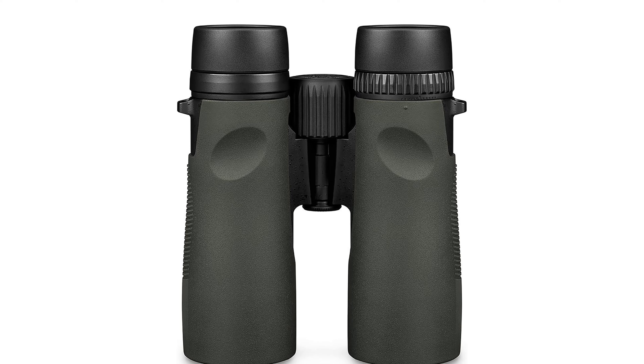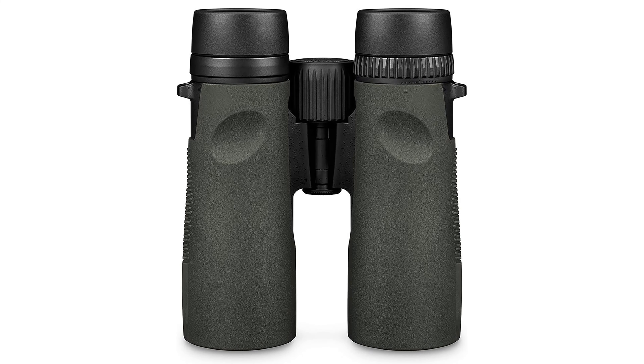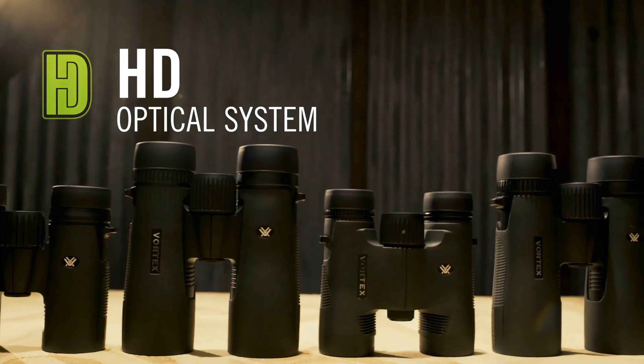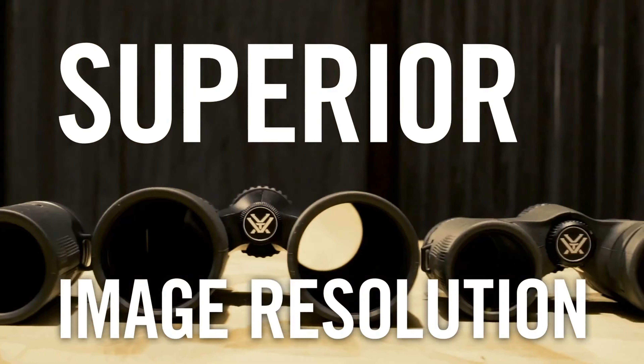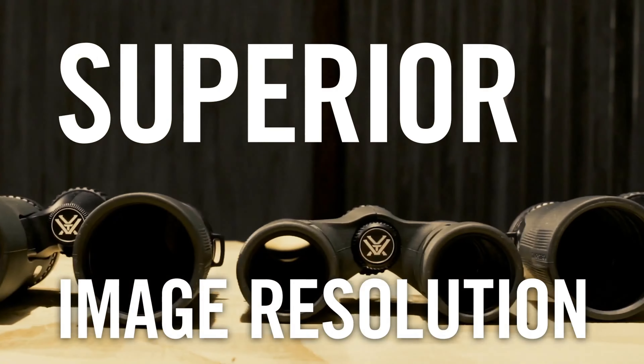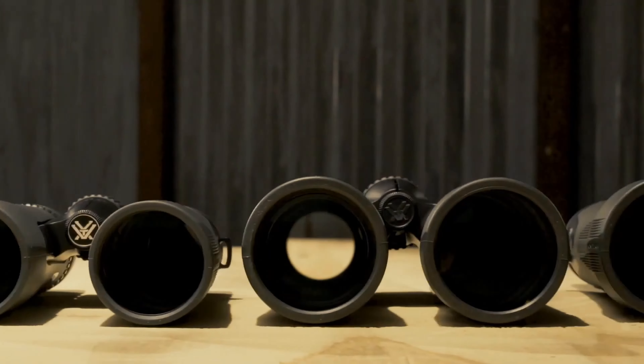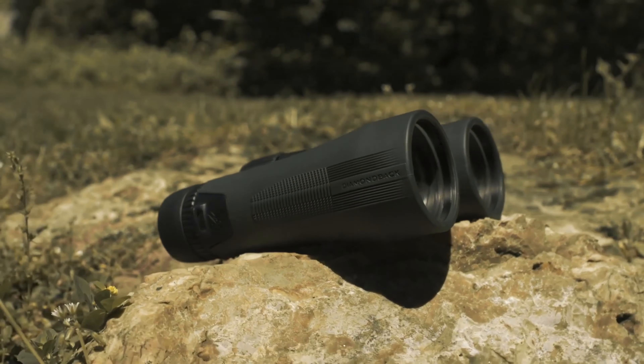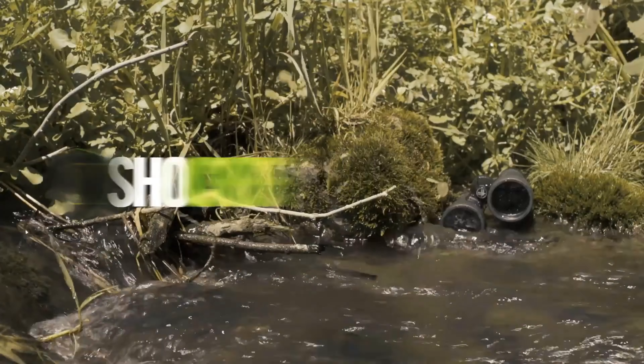Pros: Exceptional optical performance with high resolution and color fidelity. Durable construction withstands rough handling and adverse conditions. Comfortable and adjustable design for extended viewing sessions. Versatile usability with tripod adaptability. Water and fog-proof, suitable for all-weather use. Includes a convenient glass pock harness for carrying ease.